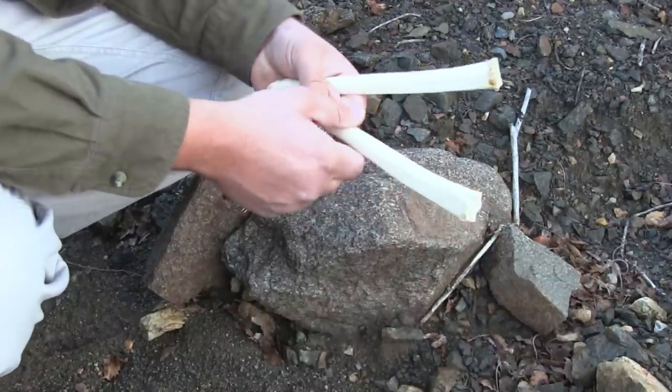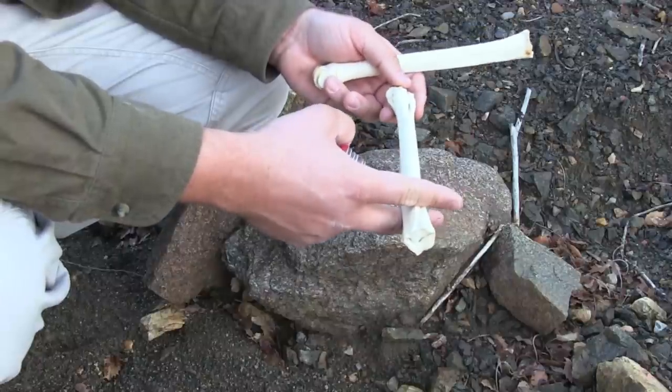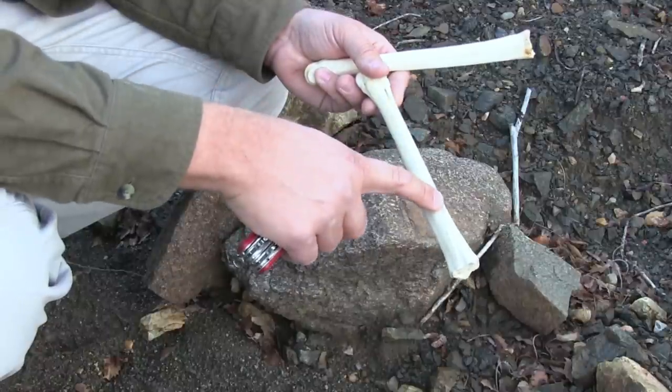The first thing I want to do when making my bone awl is I want to measure this out. With this particular one, I'm going to make a longer awl, and that means I'm going to have to cut farther down because I'm also going to taper this down into a point.